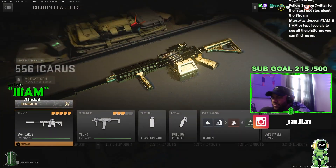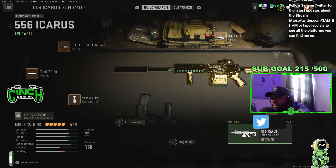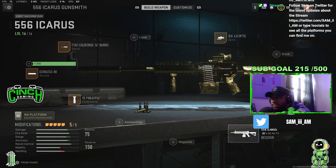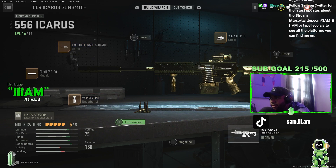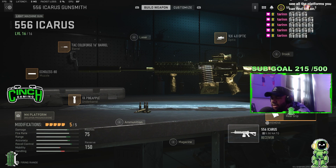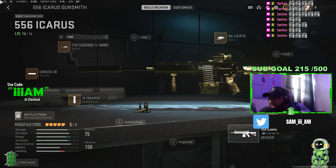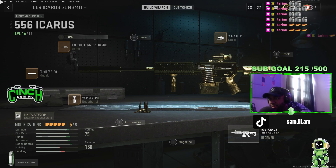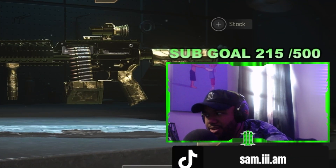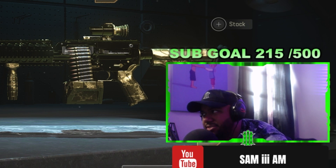Alright guys, the class setup I was using for that — the Icarus, the 556 Icarus — was: Echoless 80 for the muzzle, F-TAC Cold Forge 16-inch barrel, VX Pineapple grip, VLK, and the Second ZX grip. It's a powerful gun but the ADS needs to be better. Maybe you can add a tac laser or a different stock and remove either the grip or the underbarrel and see how it works, but overall it's a really good gun.